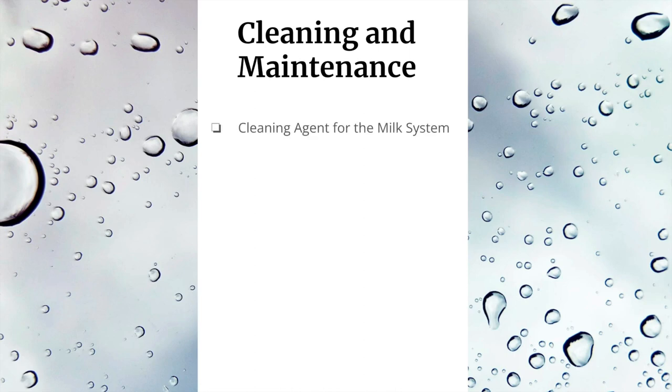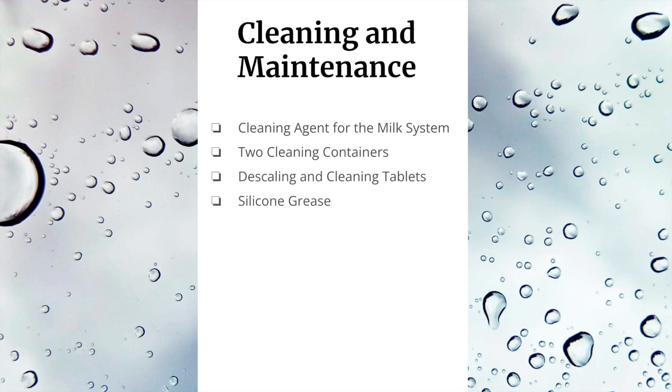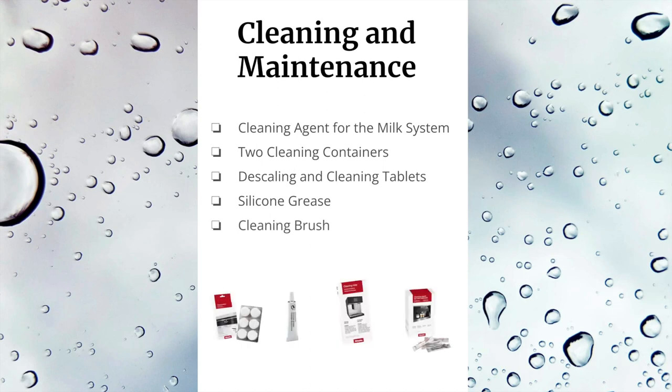Regarding cleaning and maintenance: the machine comes with a cleaning agent for the milk system, and the screen will prompt you on when to perform each cleaning task and how many days you have until the next one — don't ignore those prompts. There are two cleaning containers, descaling and cleaning tablets, silicone grease, and a cleaning brush. It is very important to clean the milk pipework — if you don't, milk residue will jam up your machine.